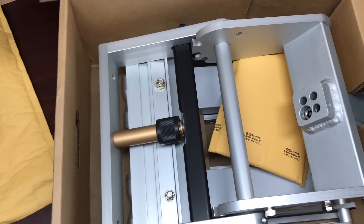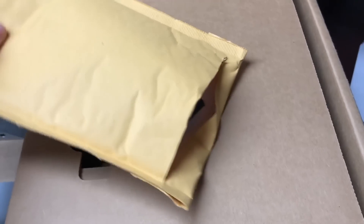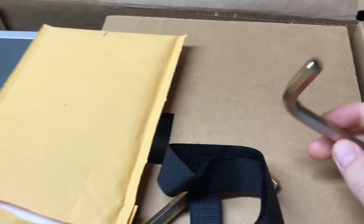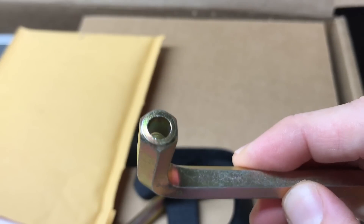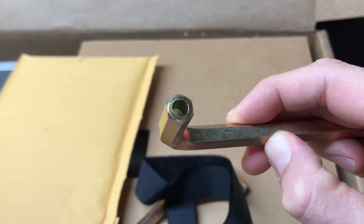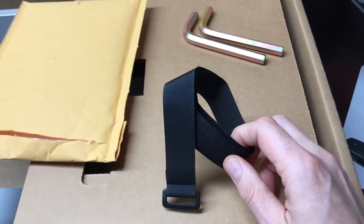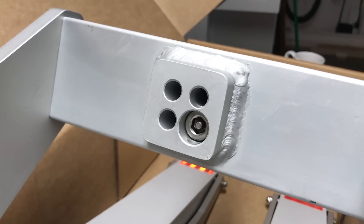And then also what they have on like your Thule, Kuat, or Yakima racks - this looks a little bit different. Inside the packaging we have this box with some additional parts. We've got a one-handed deal here - these are the security Allen keys that are used to lock the rack. You can see it's a hex key but it's got a hollow into it, and you'll see how that fits in a little bit later. It also comes with a velcro strap.